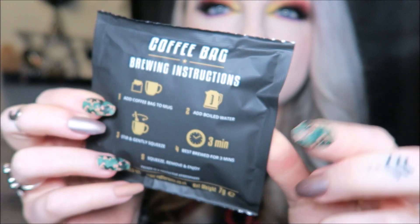Next we have this, which I really like — it's a little coffee bag. So instead of a tea bag, it's coffee. It says add it to a mug, add boiled water, leave it for three minutes — literally just a tea bag but coffee. That's obviously instead of our monthly little pouch of loose tea. I personally don't really like tea so this is a lot nicer to me.